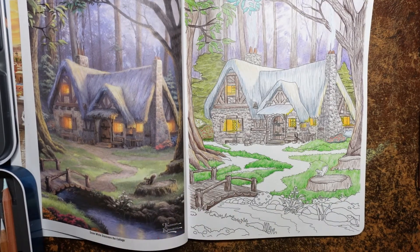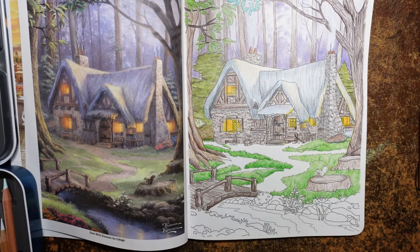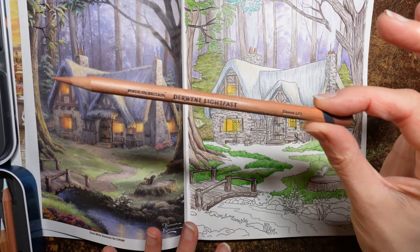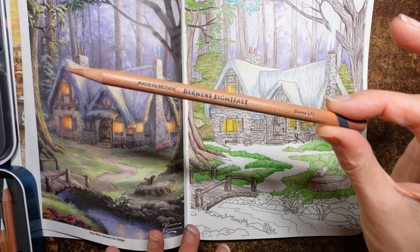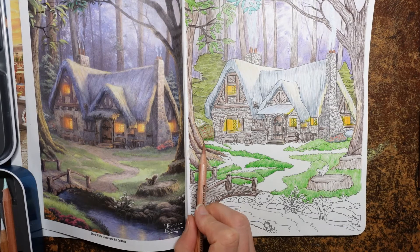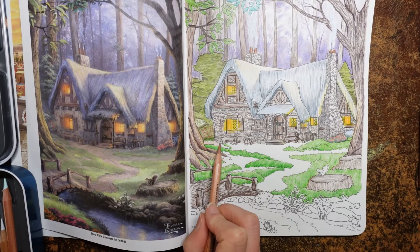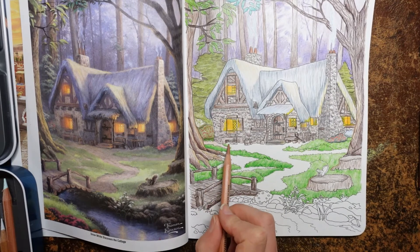It's quite a grey-brown colour in the picture and I don't have that sort of brown colour. What I'm going to do is a layer of my lightest brown. This colour here might just work - this is called Sienna. We're using the Derwent Lightfast and I'm going to do a fairly light layer and just see how it looks. We don't want it to look too reddish. I think that's okay.